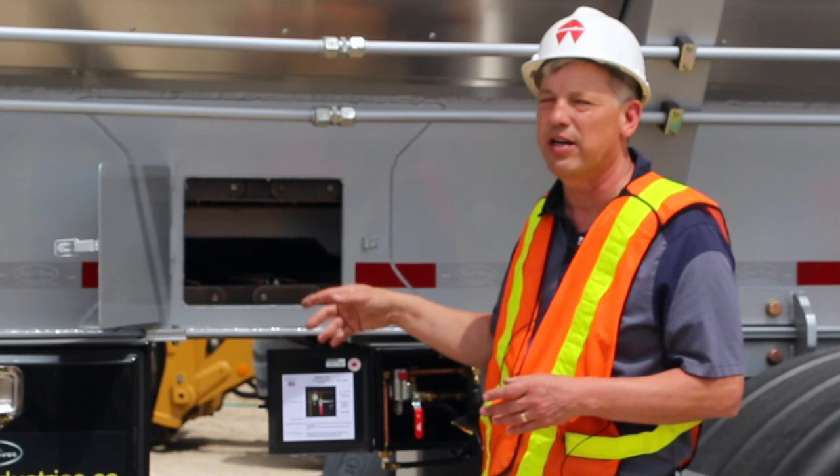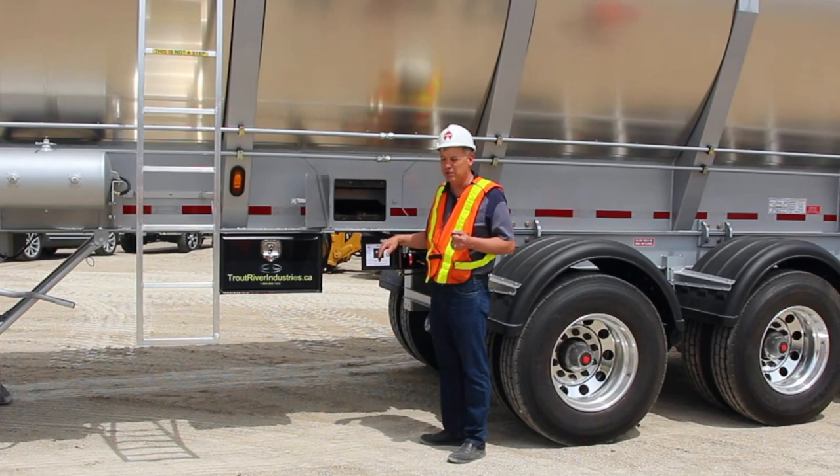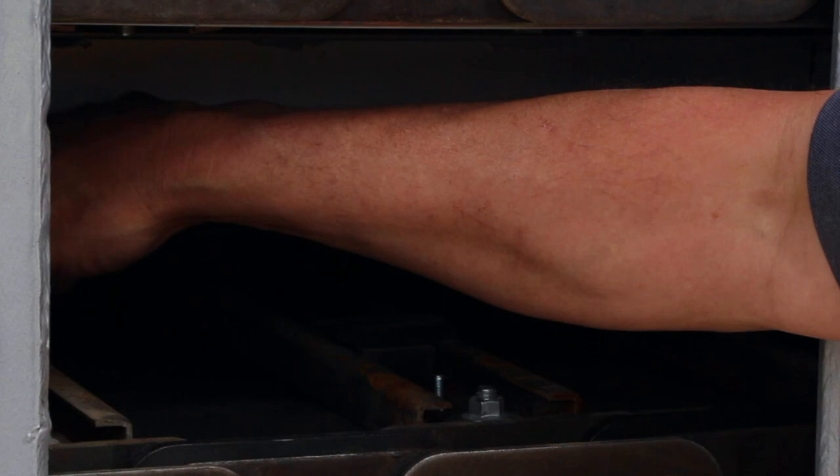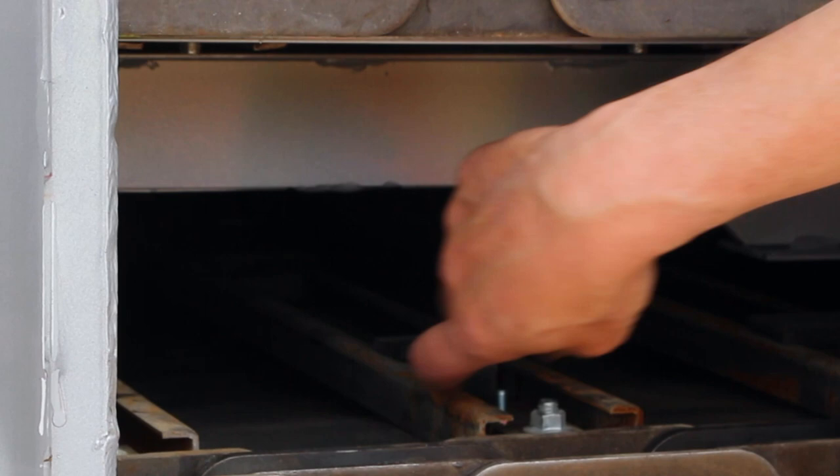The cross members — you can take a look at these cross members. Cross members are bolted to the chain every second link. This is the nylon puck that we talked about. There's three across. Those nylon pucks run on these cross members right here, and you don't get that steel-to-steel startup.